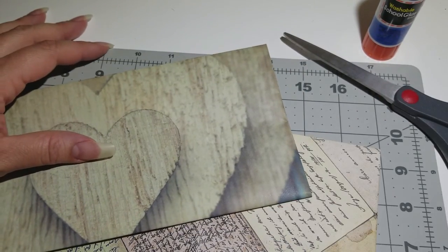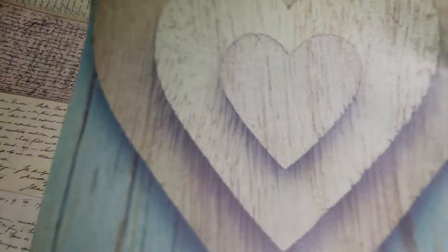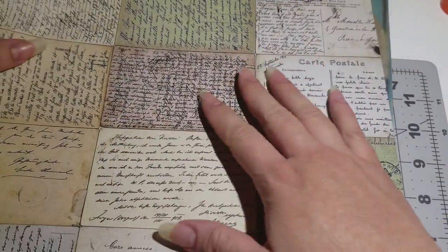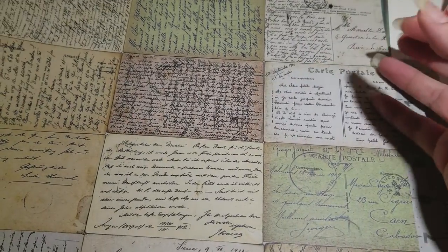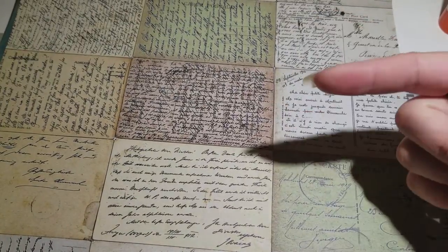Alright, so let's get our papers. These are the papers I got — you can use any paper. I'm using scrapbooking paper. I like these kinds of papers, it's pretty cool. I got my glue and I got my scissors. Alright, so I'm going to show you guys two ways to make an envelope.